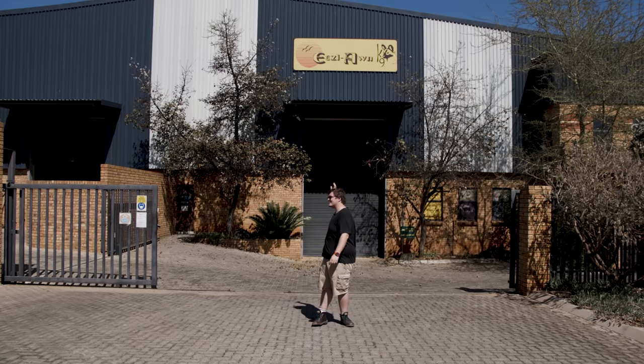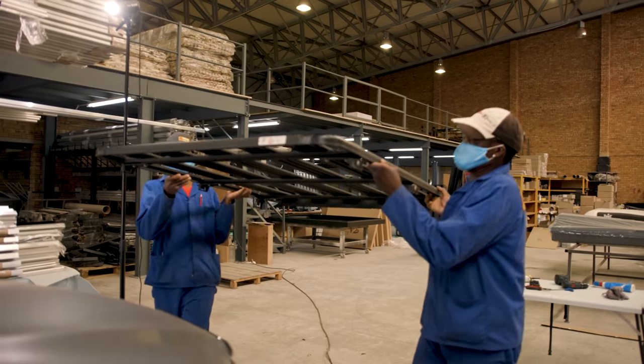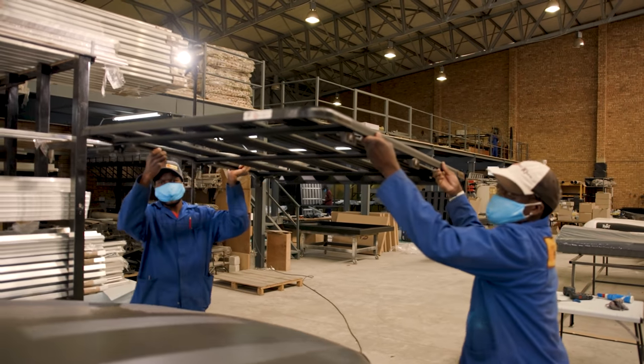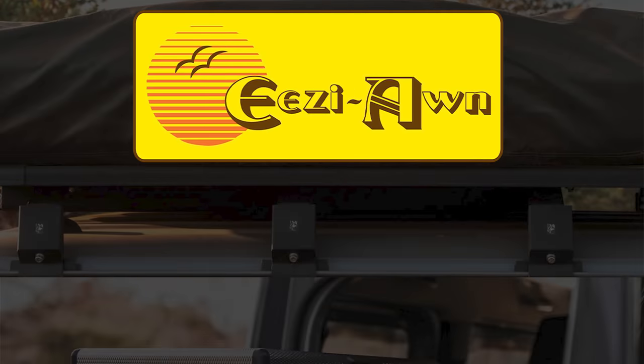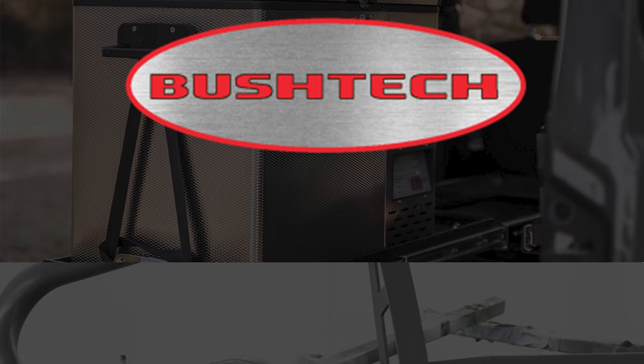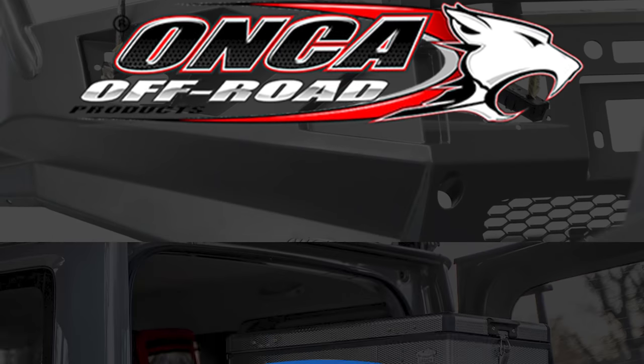On the next episode of Roam Overlanding we head over to Easy Awn and get the Hilux ready for camping — rooftop tent, here we come! I also want to thank my incredible sponsors for making all of this possible. I'll see you next week.